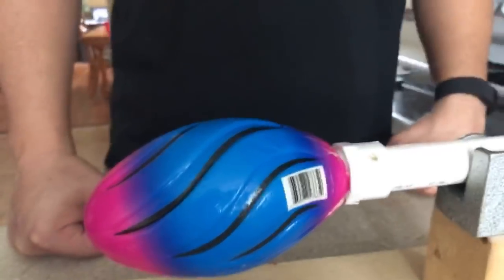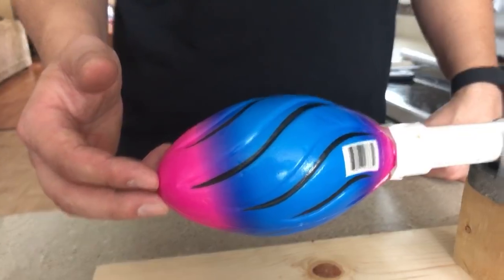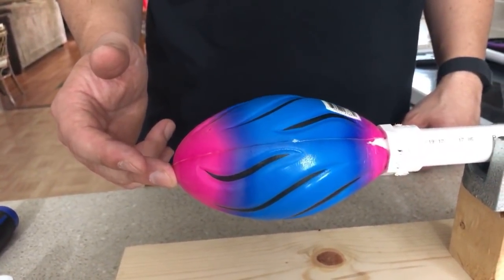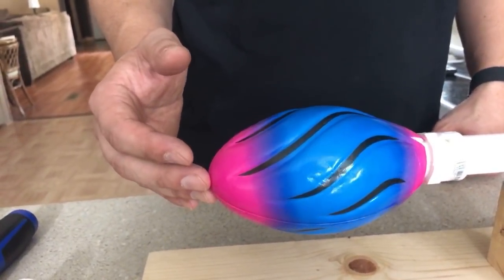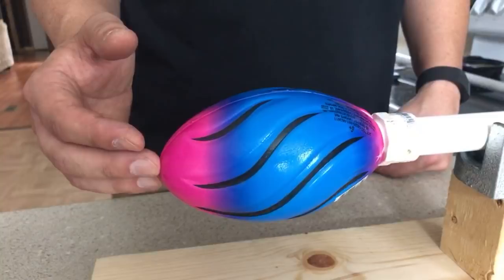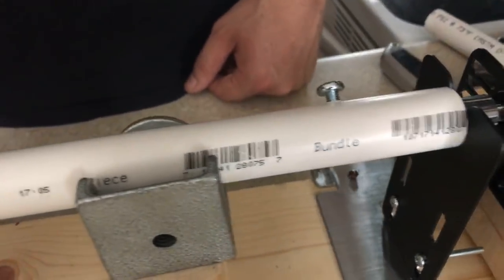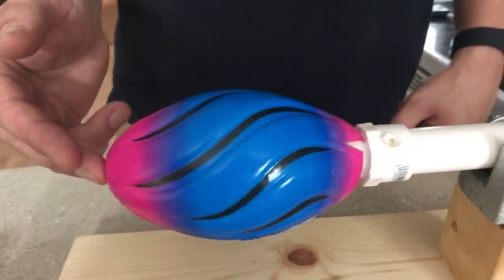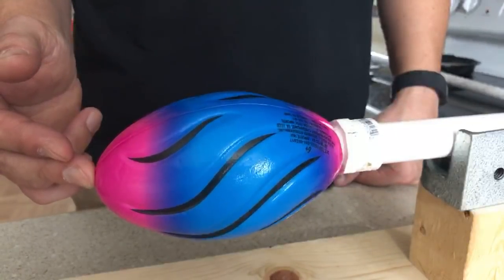He's going to plug it in and show you how smooth it runs — even without a cup on there. Whenever you turn on your motor, that's essentially what you're going to do and your cup is going to spin. You can see there's no jerking movement, no flopping — everything is turning as one solid piece. What does that is these spacers — it keeps everything turning as one piece. Then you just get the cup decorating and that's it.